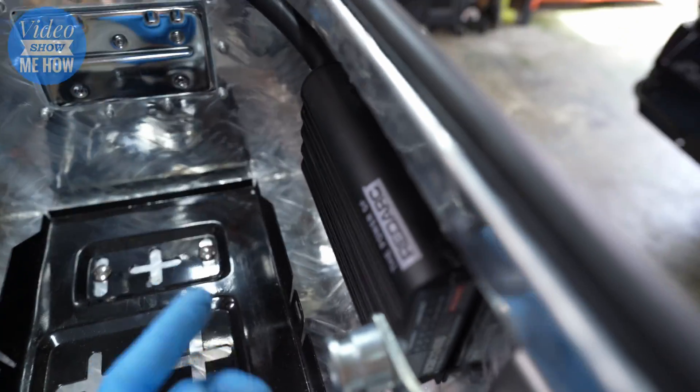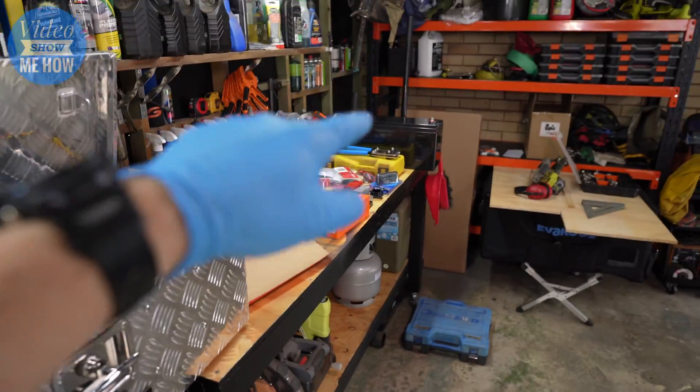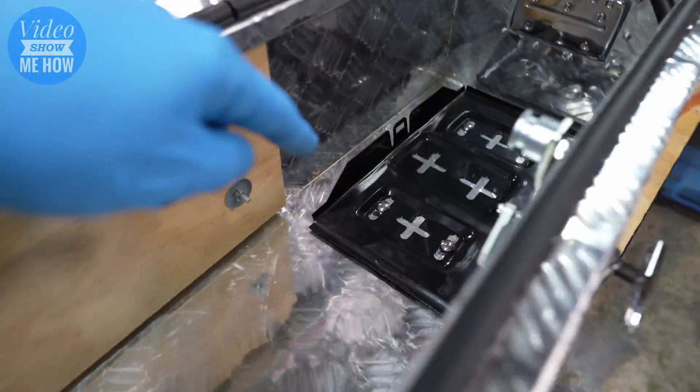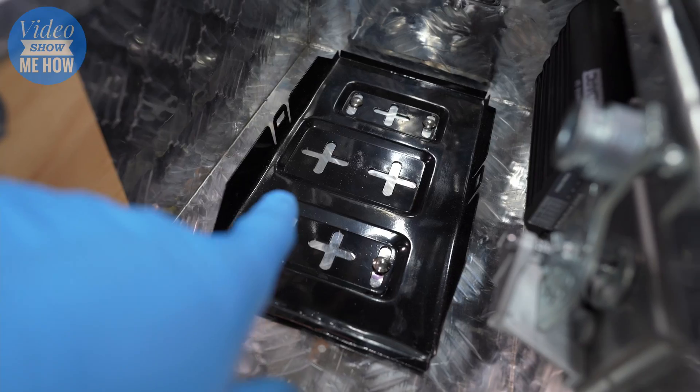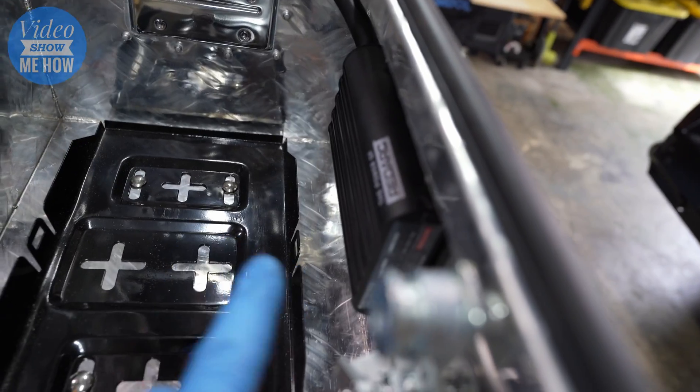All nice and installed on the inside. Our next step is to get the battery itself back in here, get it finally installed so that we can move on to installing the wiring for our Redarc controller.